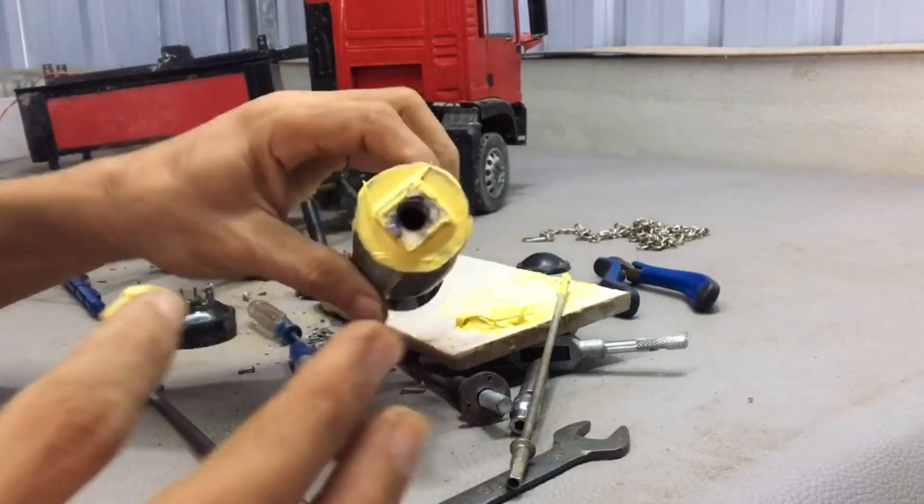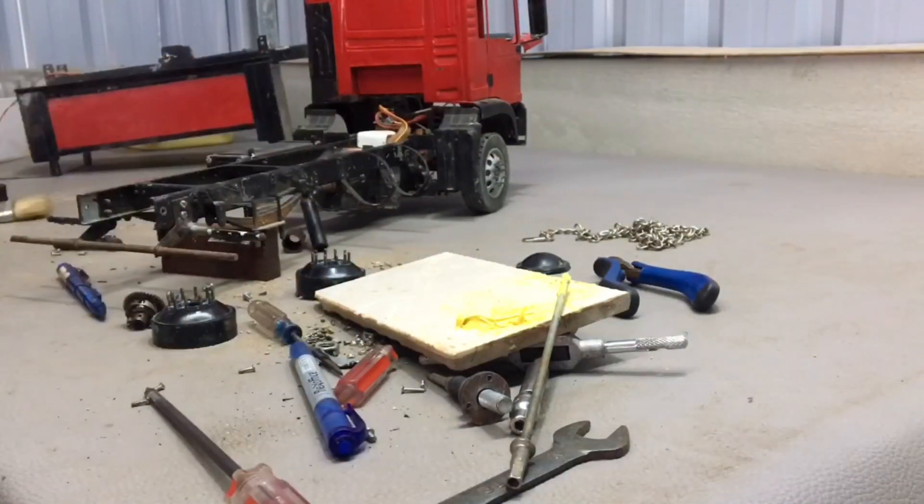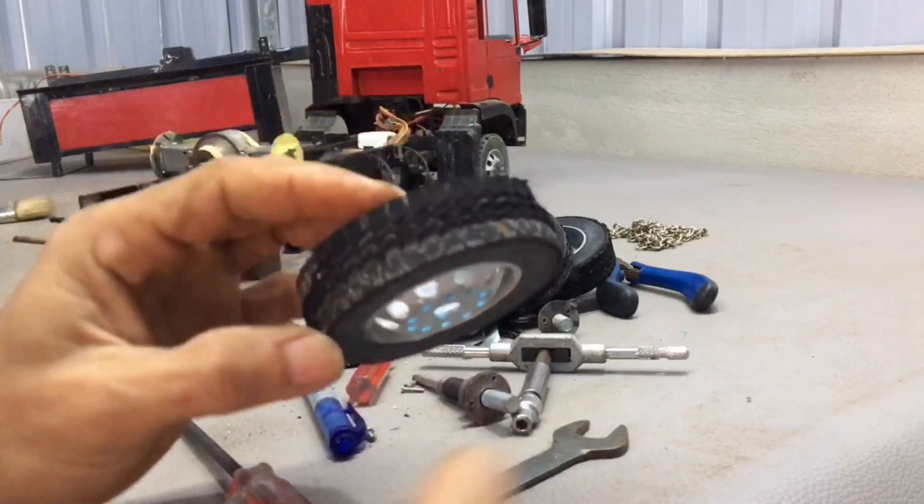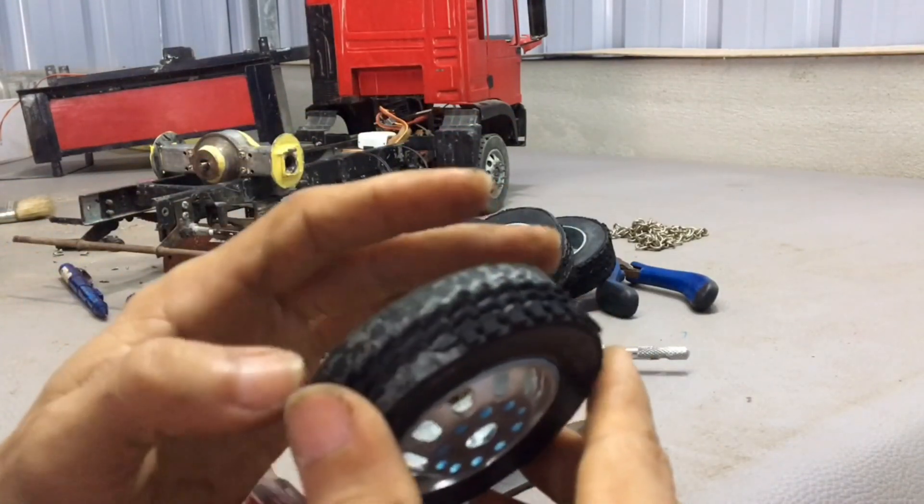After closing, I have to keep it in place to harden it. These are the tires that I have already cleaned. These tires had completely damaged cells.